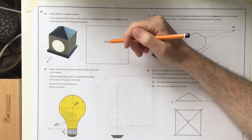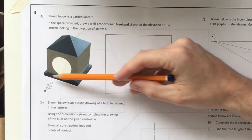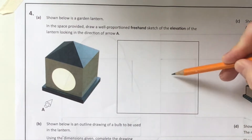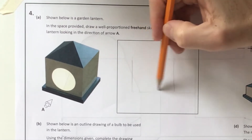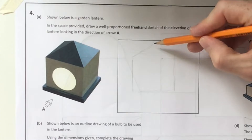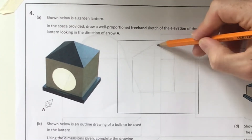The very first one is a sketch asking you to draw a sketch looking in the direction of arrow A, so it's an elevation - back to our orthographic projection. We've already done one of these in the paper, so this should be fairly approachable. I'm going to start out with a square, freehand sketching - they want to see that you're not using rulers.